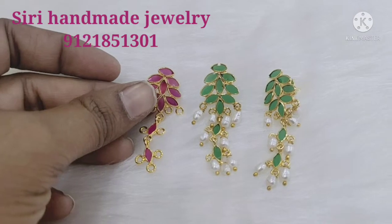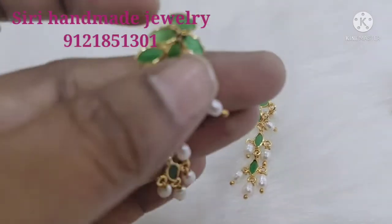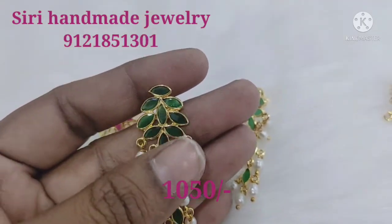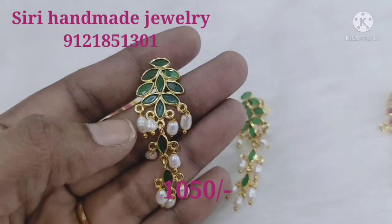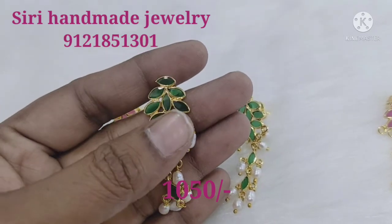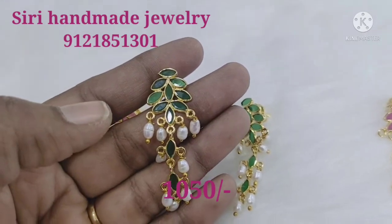You can place your order as shown on screen. I have a WhatsApp link — as it is customized, time is taken. This is the original rice pearl. The pricing is based on your use of beads. I will tell you how to order and the price based on that.